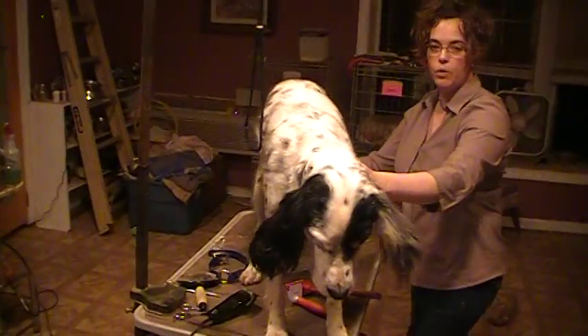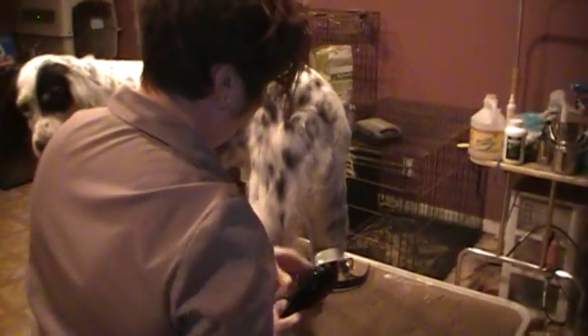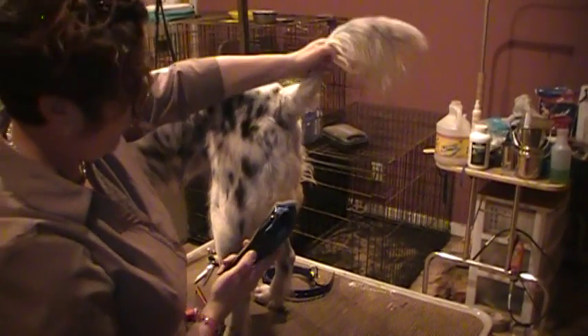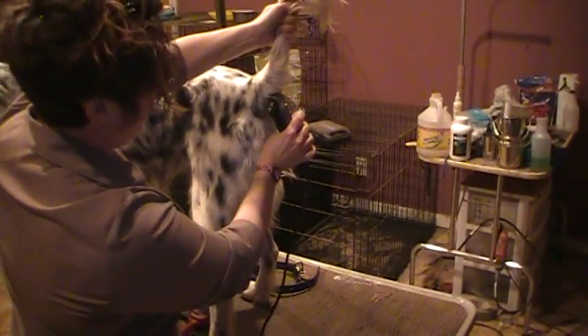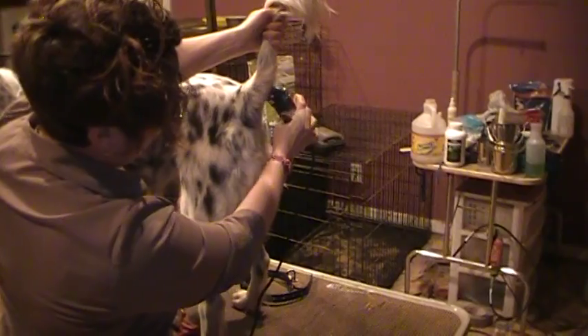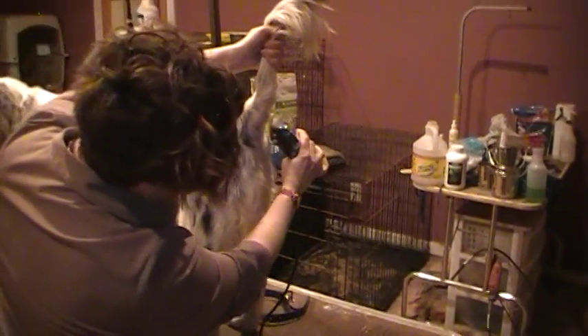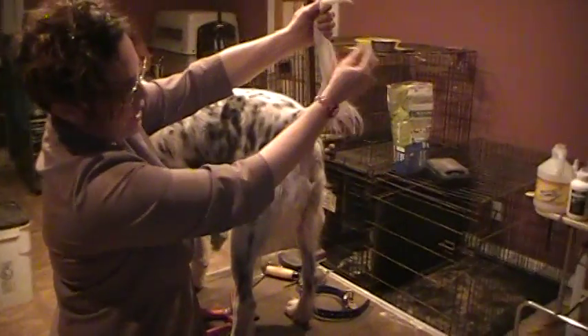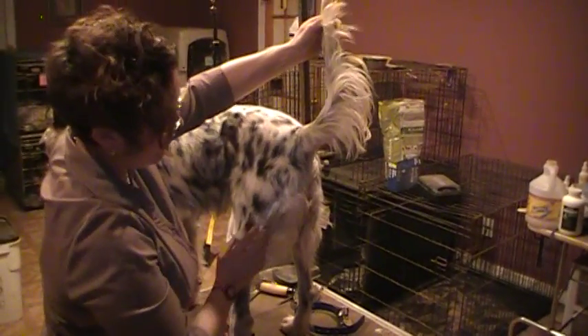And then on the tail — it looks sharp and kind of cool if you just take a little bit off right here. That way you've got a more obvious flag on the tail. It also keeps things cleaner back there.